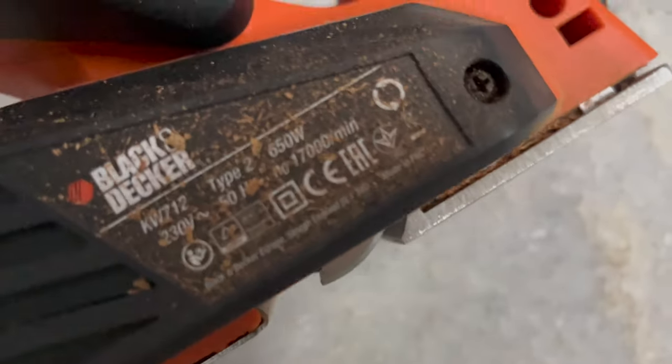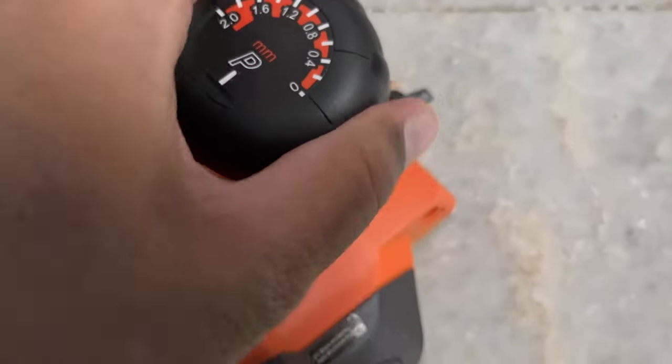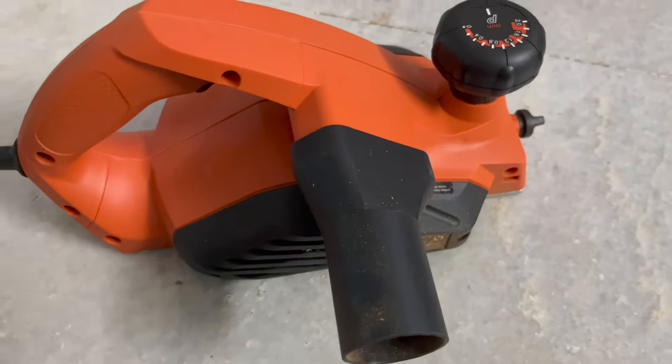It's pretty heavy though, so it's easy when you operate it on a flat plane. And that's the adjustment — as you can see, it exposes more of the blade or less of the blade depending on the measurement you choose on the knob. It's a weighted range from 0.4mm all the way to 2mm deep cuts.